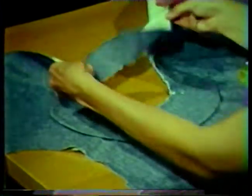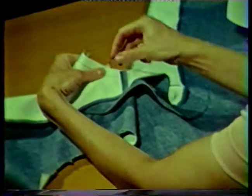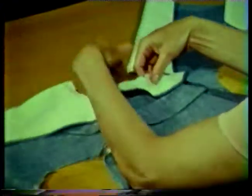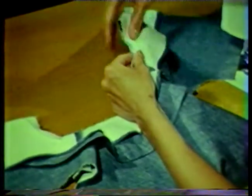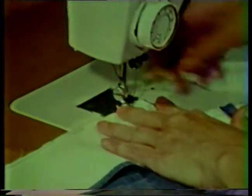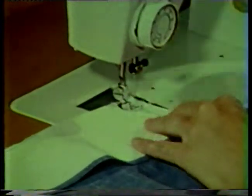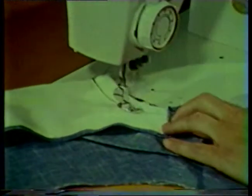Then lay the right side of the facing over the collar, again matching the notches, center back, and shoulder seams of the facing to the shoulder seams of the garment. Be sure to fold the facing on the fold line marking as designated on the pattern. All layers should be flat and smooth. Now stitch the entire neckline seam, backstitching at each end to secure the threads. This stitching should be five eighths inch from the cut edge or just inside the stay stitching. Be sure that you remove the pins as you do the machine stitching.